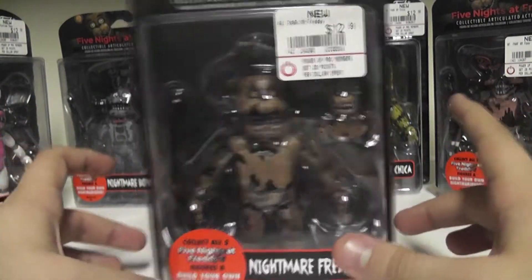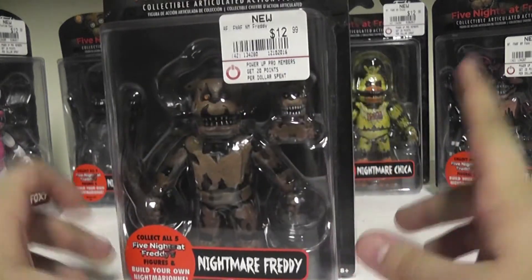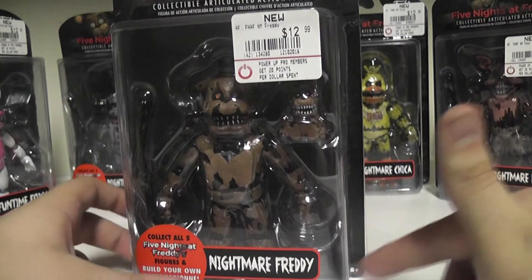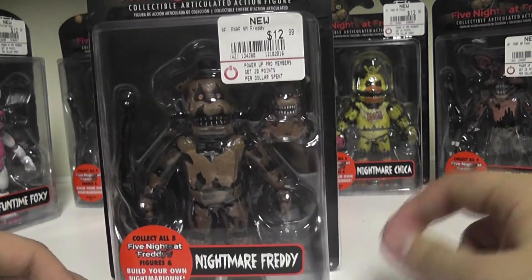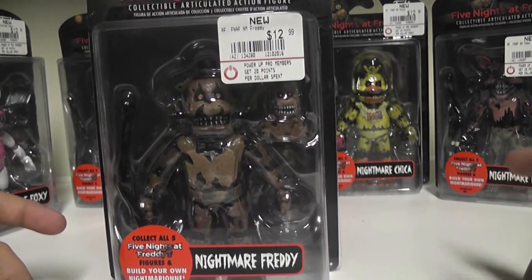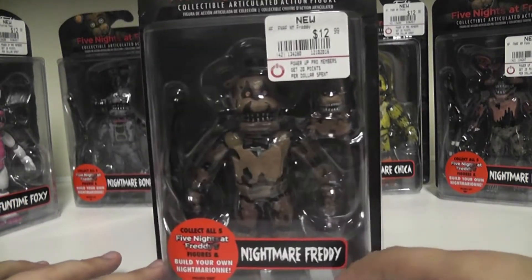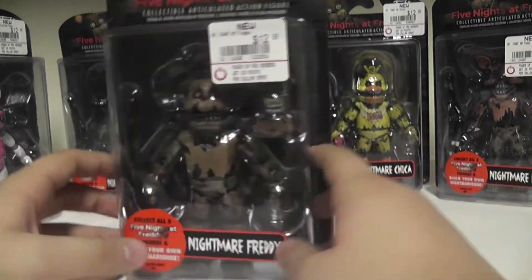We'll do comparisons with the others and see how they look. If you want to know if we're going to review Jack O'Chica, we already did that on our channel - there will be a link in the description. It's a really good review. Now let's open these up, starting with Nightmare Freddy.